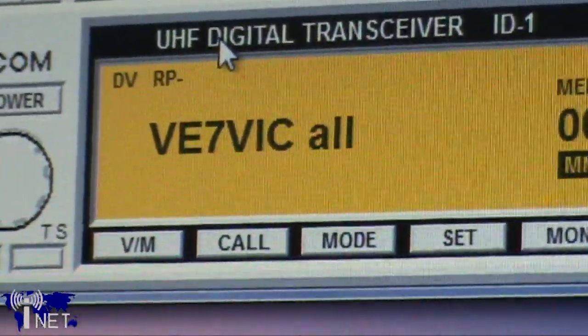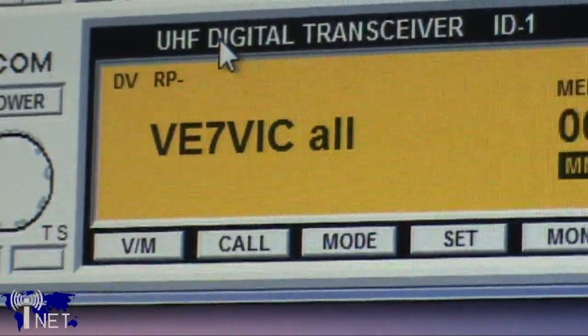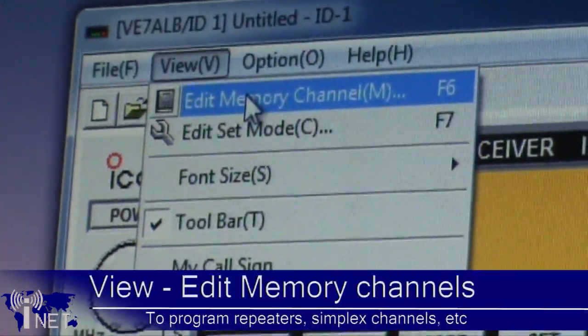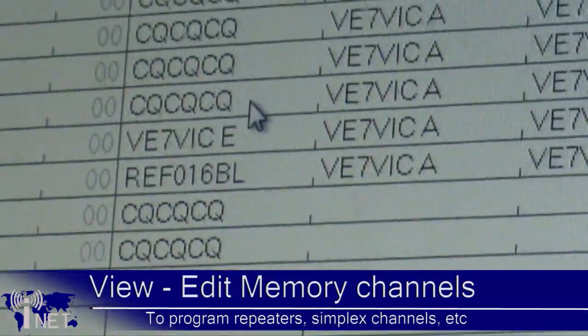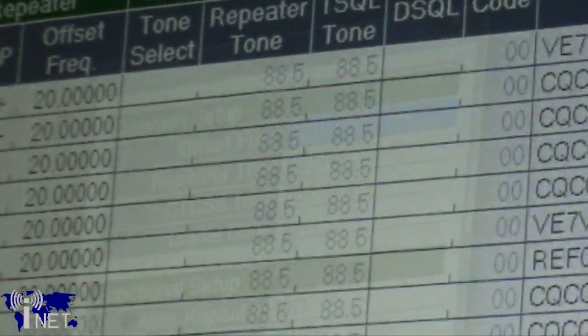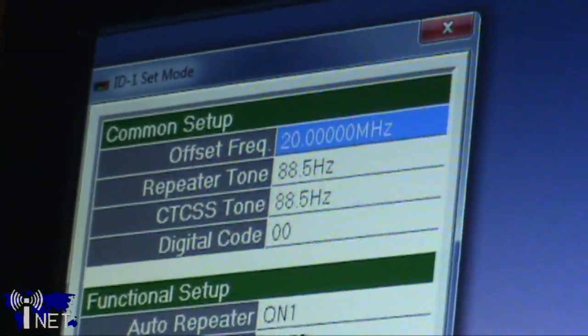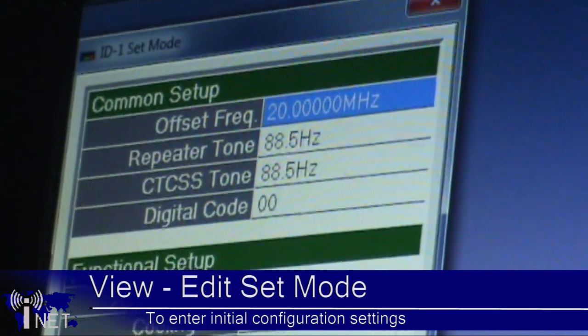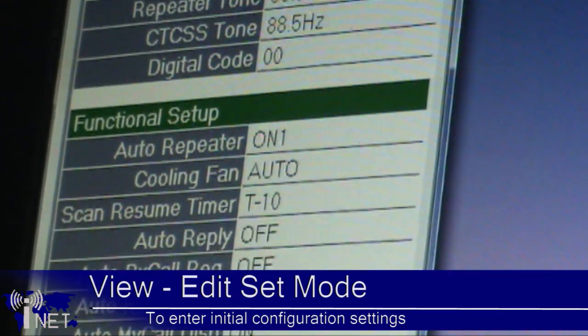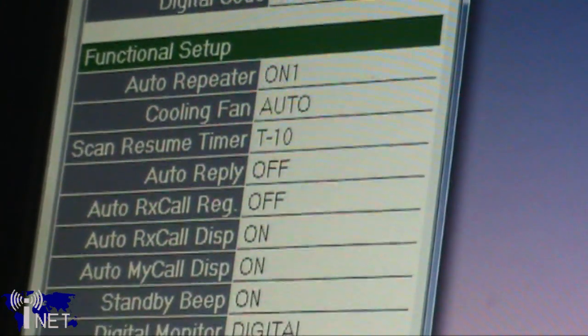At this point your screen should light up. You can use this utility to set up some of the initial configuration by entering SET mode. You can also program memory channels by entering Edit Memory Channel mode. SET mode is used for making initial configuration changes such as your default offset frequency, default repeater tones, and automatic repeater mode. Display brightness and other miscellaneous digital settings can also be controlled using this menu.